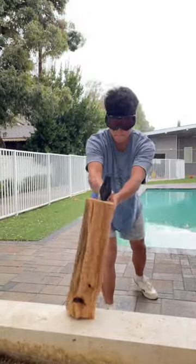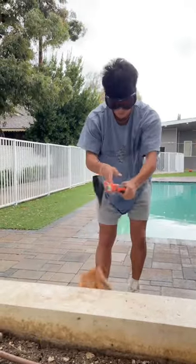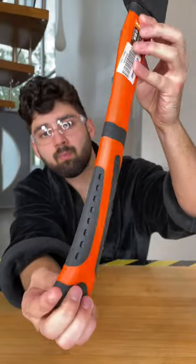We started out with a hacking test to see which axe was sharper. With the cheap axe, it took about 4 hacks to get through the wood, while the expensive one only required one.